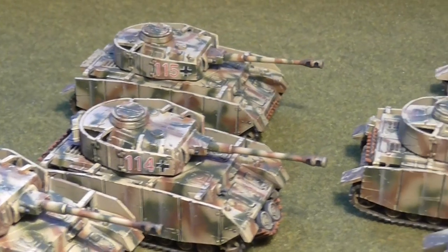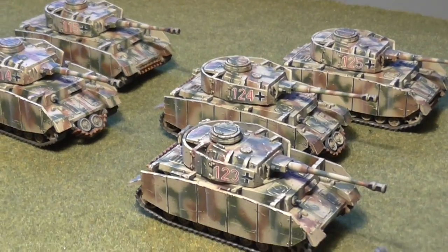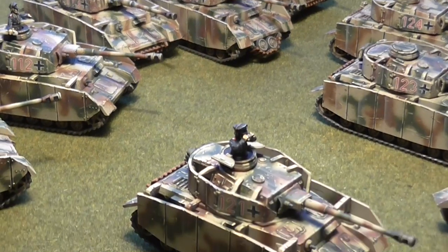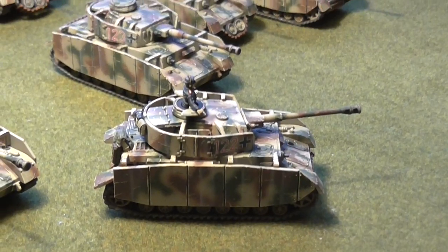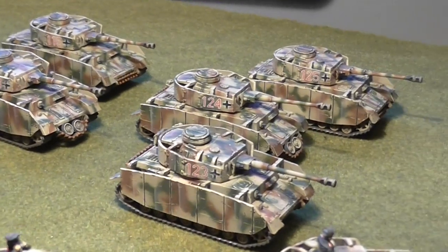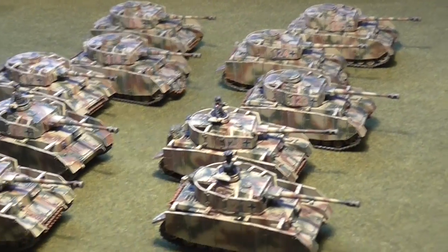We're looking forward to getting these on the table, using them as confident veterans. Even though their gun isn't great and their armour isn't great, you can still use them to very good effect as long as you've got something else up your sleeve to deal with all those heavies out there — in late war, all those nasty Russian heavies. At last, 10 of my own Panzer IV Hs.